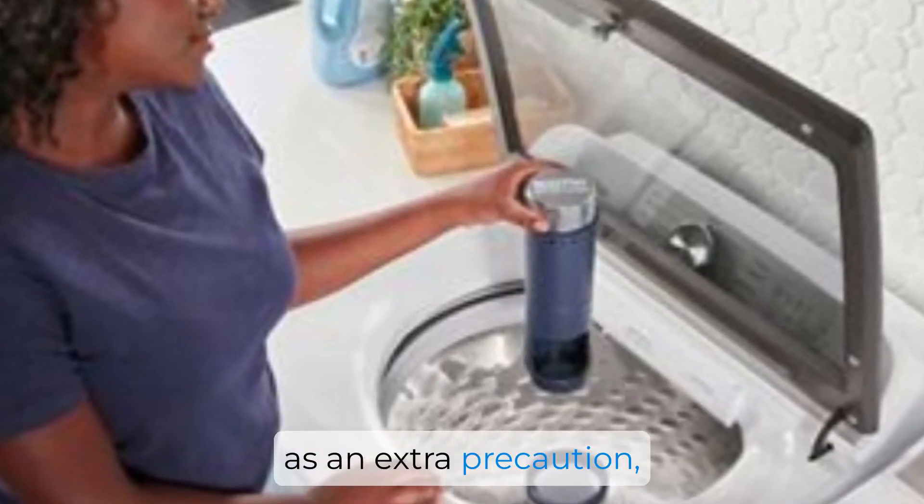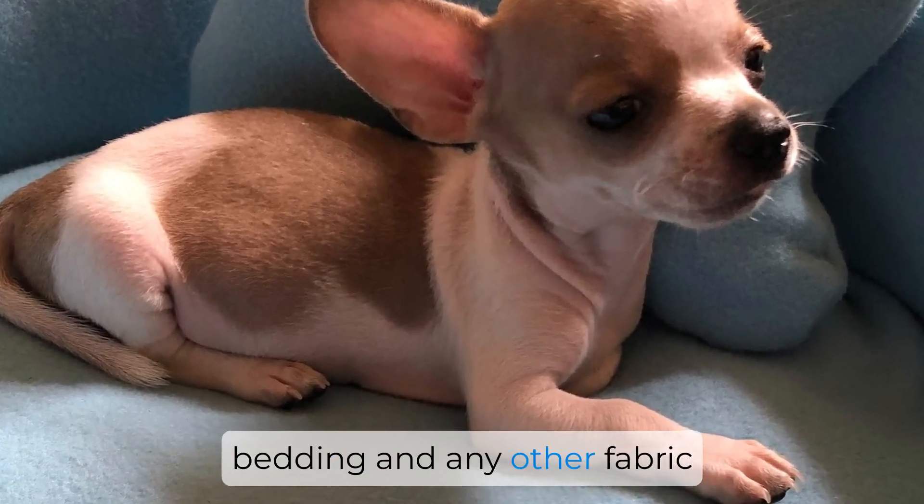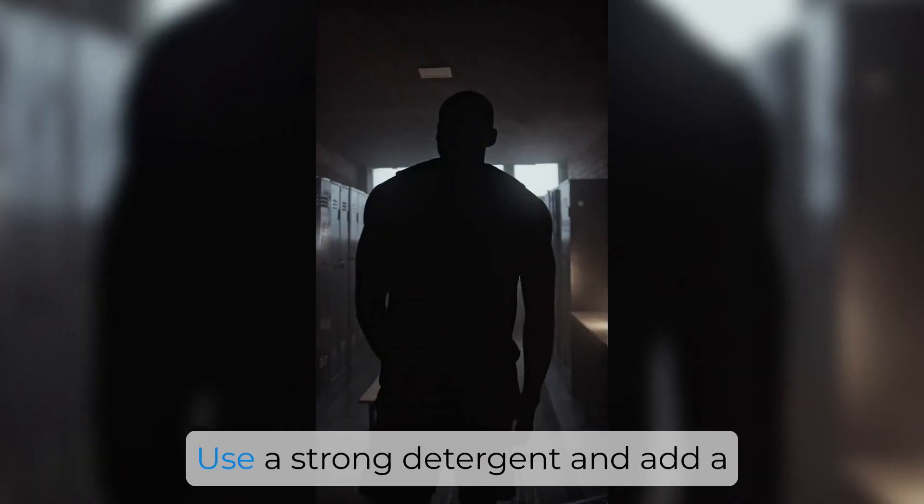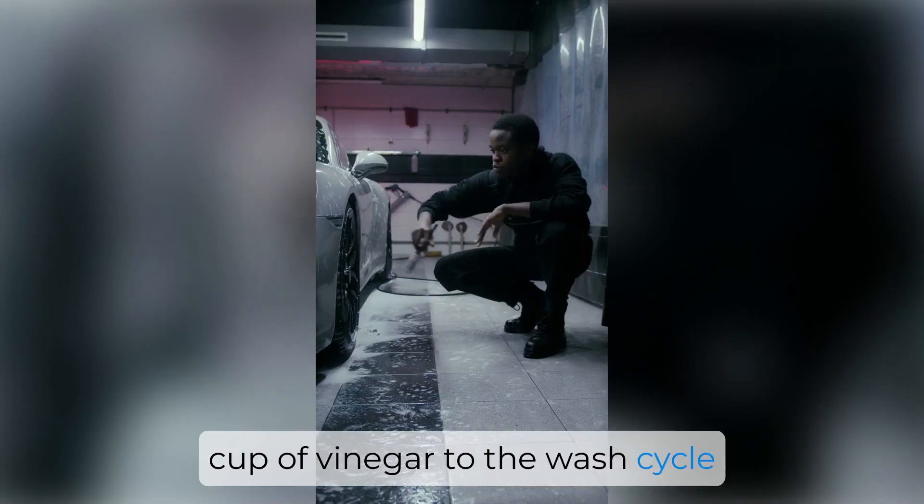Lastly, as an extra precaution, you may want to wash your dog's bedding and any other fabric items that came into contact with the skunk spray. Use a strong detergent and add a cup of vinegar to the wash cycle to help combat the odor.